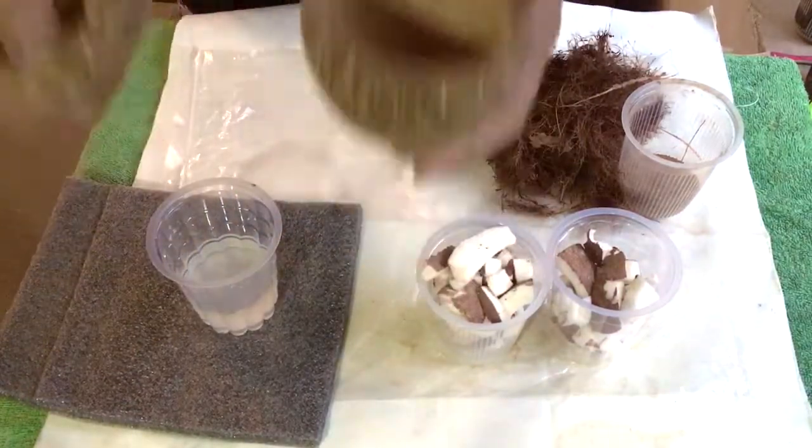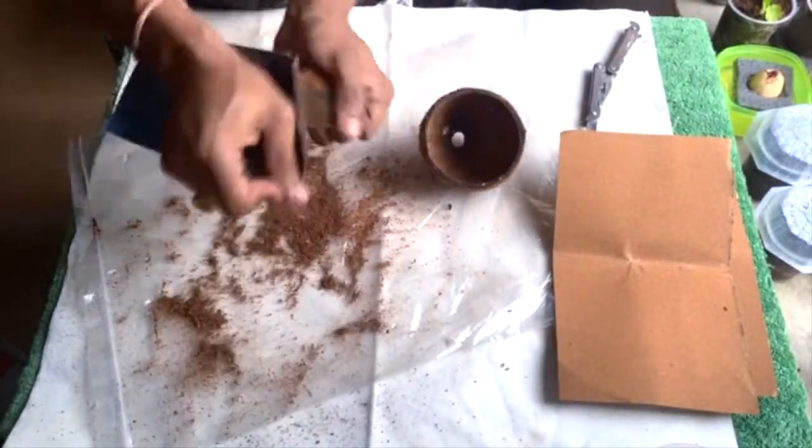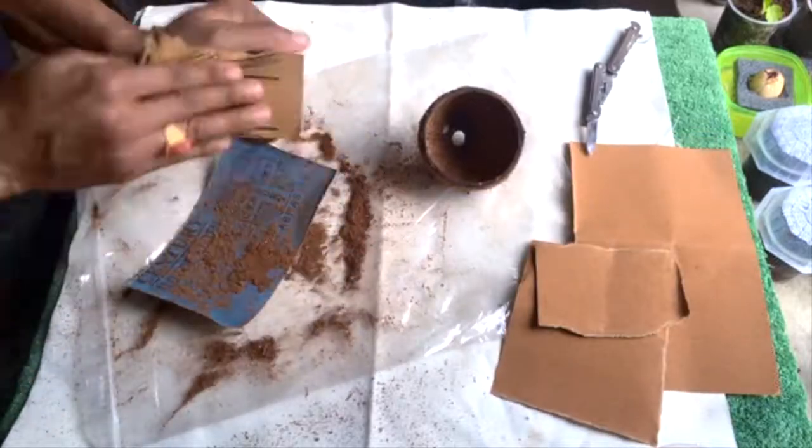Which I'm going to make a flower pot out of. You can see I'm just using sandpaper to make the outer surface of this coconut shell smooth.